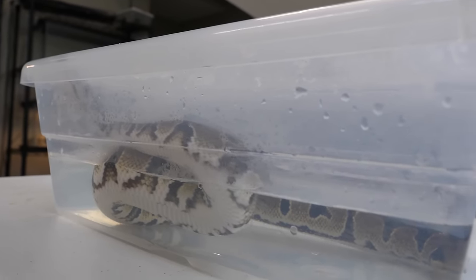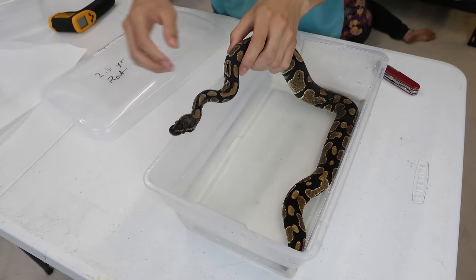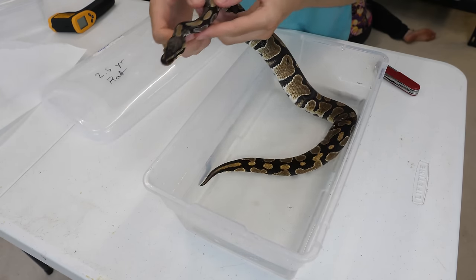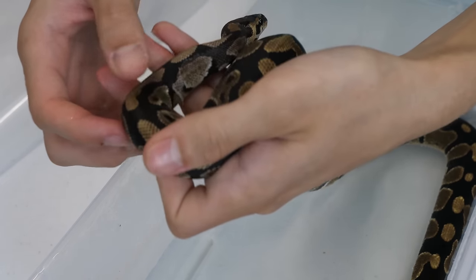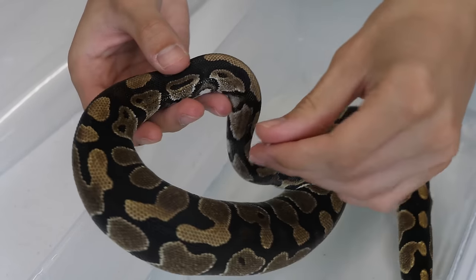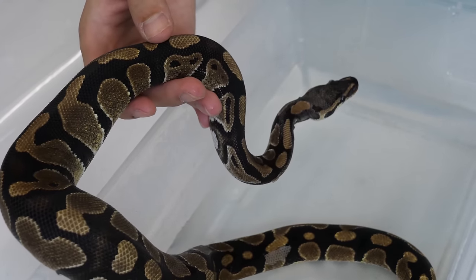After about 15 minutes I took the lid off and we've got this nice damp snake. Now comes the fun part — getting the shed off. Usually on the rest of the body it's pretty easy because you can just run your fingers down. You can moisten your hands, and you can use a rag or paper towel, but the skin on your hands works pretty well. Also if you have any fingernails, these can help peel away without actually tearing or hurting your animal.